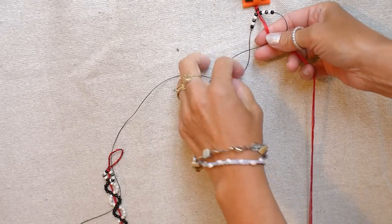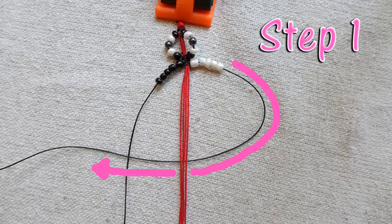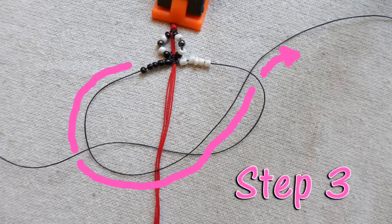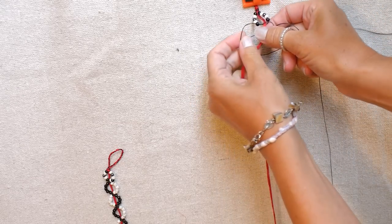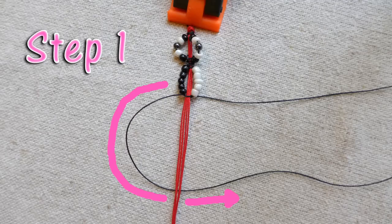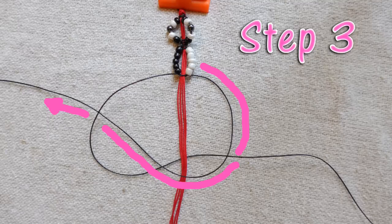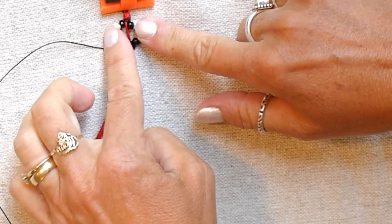After the beads are on, it is time to make your macramé knots. We will make five knots between each bead set. The first knot starts on the right by making a loop and going under the center strings. The second step is to put your left string under your loop string, then bring your left string up and through the loop like this. Now pull your knot tight. I do the same steps on the left side for my second knot. We will alternate right and left knots until we make five knots. Make a left loop and go under the middle strings, put your right string under your loop string and then put it into the loop, and pull your knot tight.